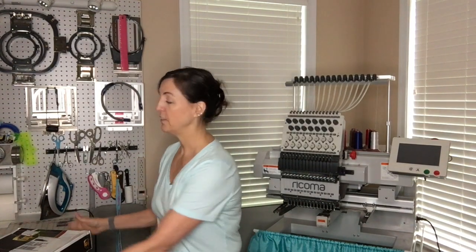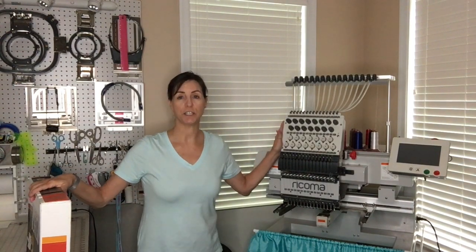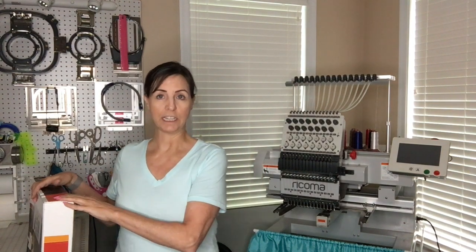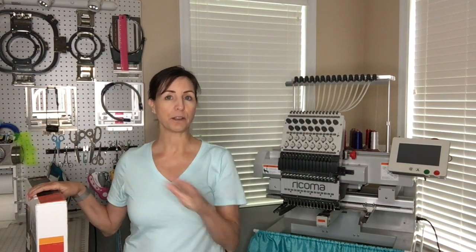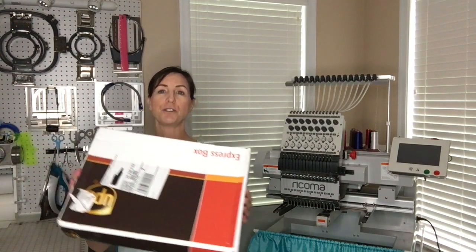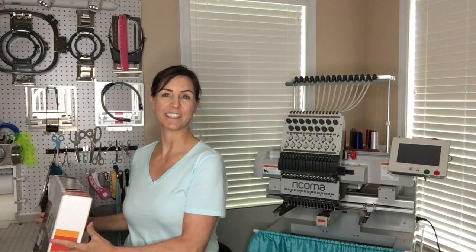Today our video is going to be an unboxing of the 8-in-1 device that goes with my new Rekoma 1501 machine. I absolutely love fast frames — they are my go-to frames that I use all the time, and I'm excited to unbox these and show you what comes in them. So let's get started.